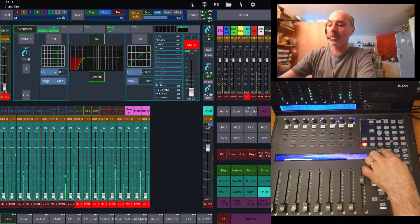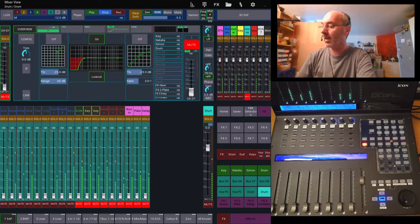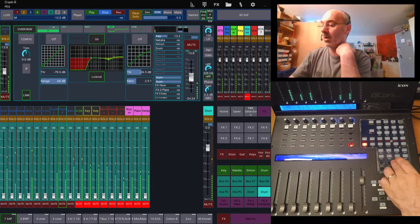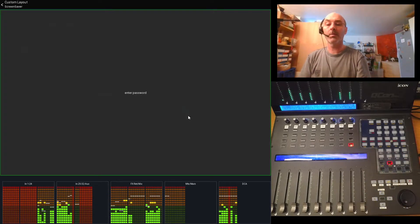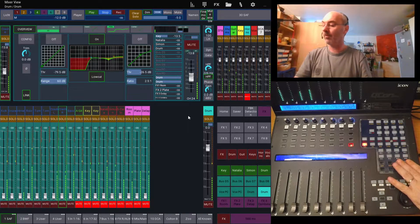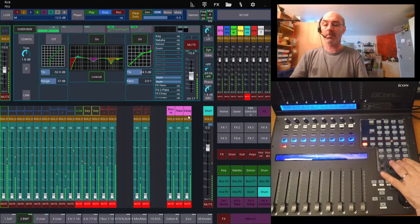Eight more buttons open my eight FX slots. And there is a lock button that locks my faders — this is a QCON standard button. I can open a screensaver so that I don't change anything accidentally. And here, the last six buttons are controlling my layers.